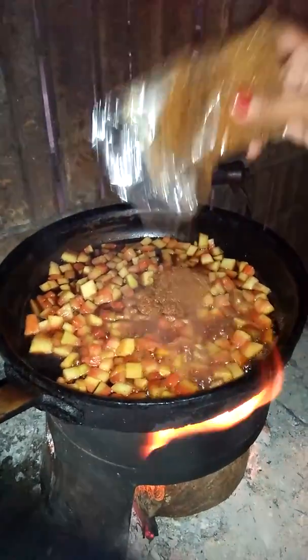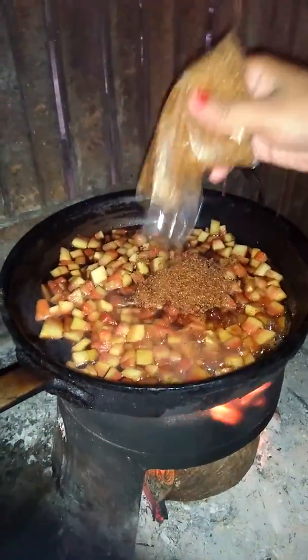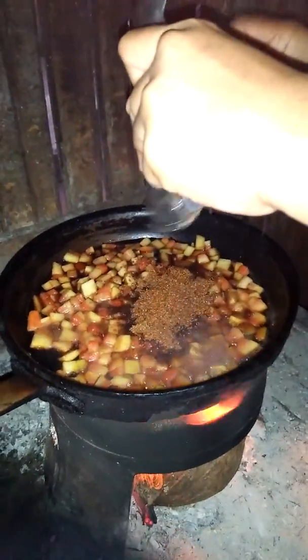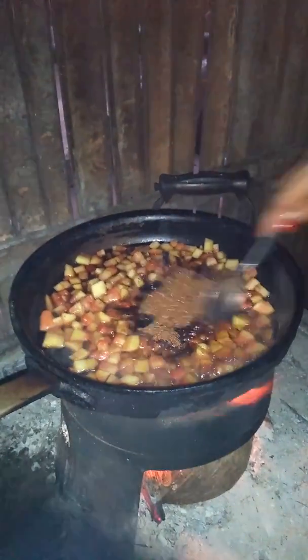Lagyan po natin ulit ng asukal — yung natirang asukal para maganda yung lasa niya. Para mag-jump talaga sya. Dalo yung si-jump. Okay, dito ilagay sa mga pinaka. Yan lang. Ilagayin po natin. This one.